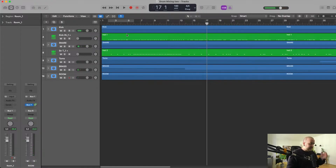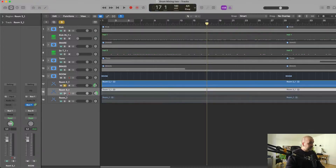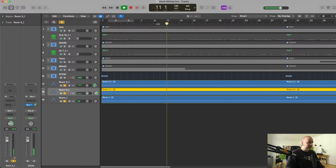A very nicely tuned kit and a very nice room. The cool thing is that the room mics here are actually recorded from rooms next to the recording room, which means we don't have a lot of cymbal in them. This is my favorite way of doing things because you mostly get the snare in the room mics, which I really like.